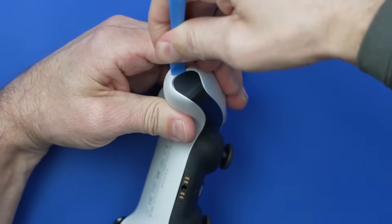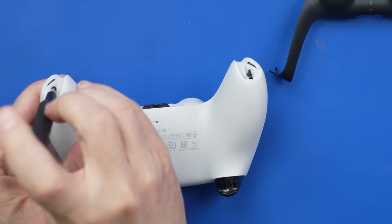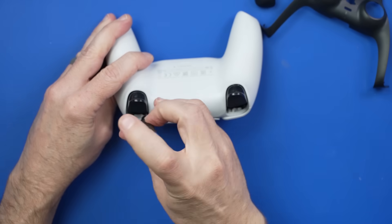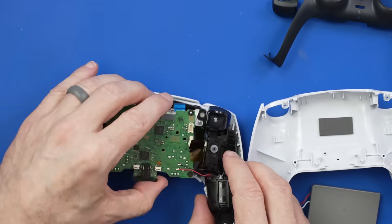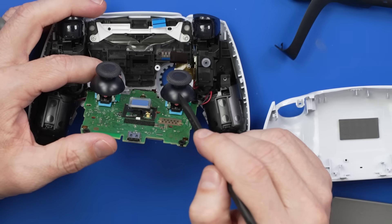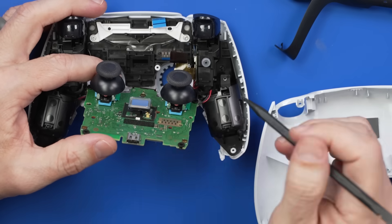BW-100 is a great cleaner for almost all electronics because it evaporates quickly with no residue, and it's not slippery. It won't damage plastic, and it's also non-flammable. I'm going to show you how I use BW-100 to clean analog sticks on the DualSense PS5 controller. Now, if your analog stick is completely worn out, then no amount of cleaning from BW-100 or any other electronics cleaner is going to get it working again — it just needs to be replaced. For PlayStation and Xbox controllers, unfortunately, you do have to disassemble them to get down to the analog sticks.